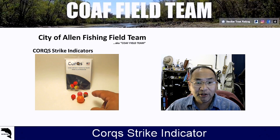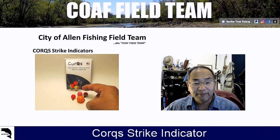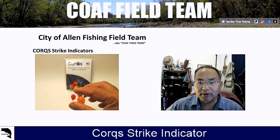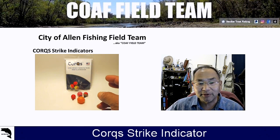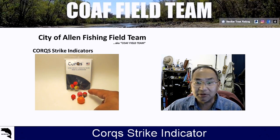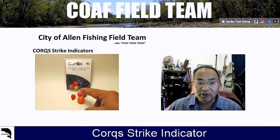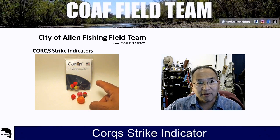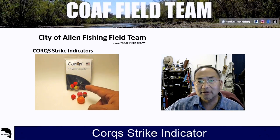We also have the thingamabobber and another thingamabobber. We've got the really nice airlock strike indicator — that's a good one also. But we've got some issues with the other strike indicators that we've used in the past. Right now, the cork indicator is the one we're currently using most every time we go out.